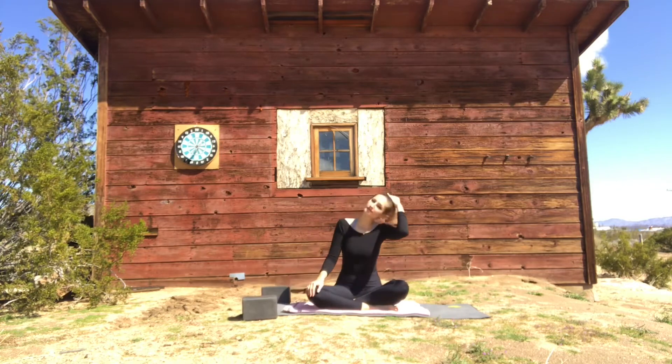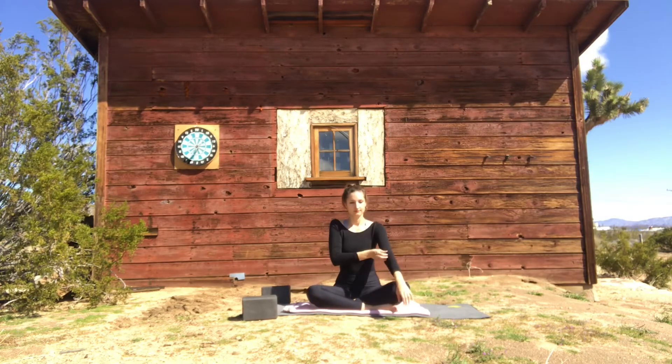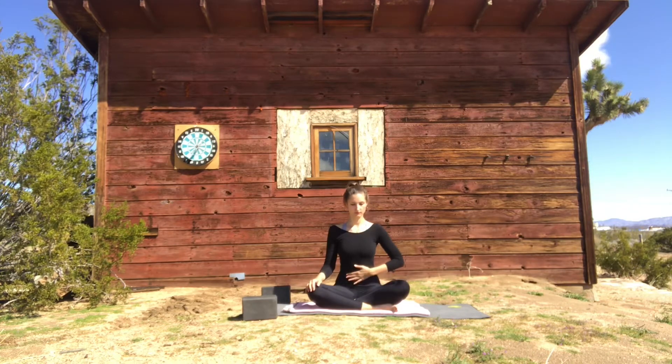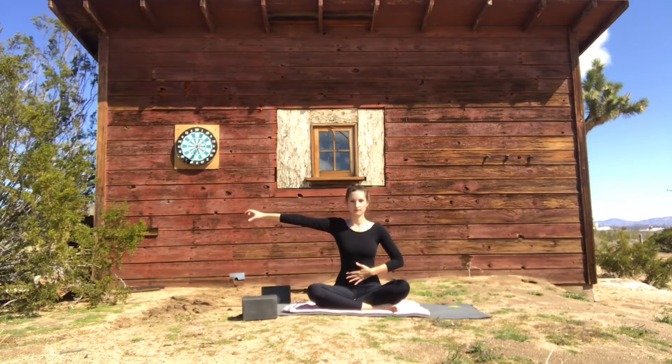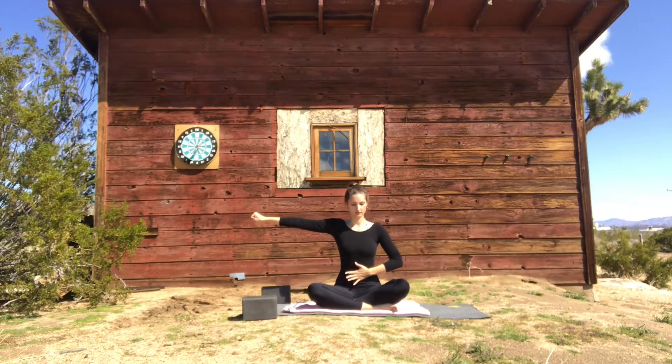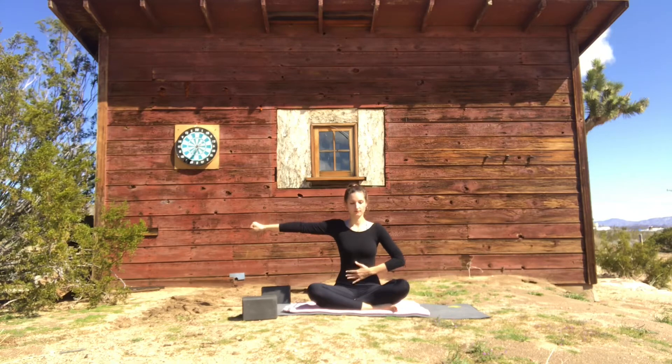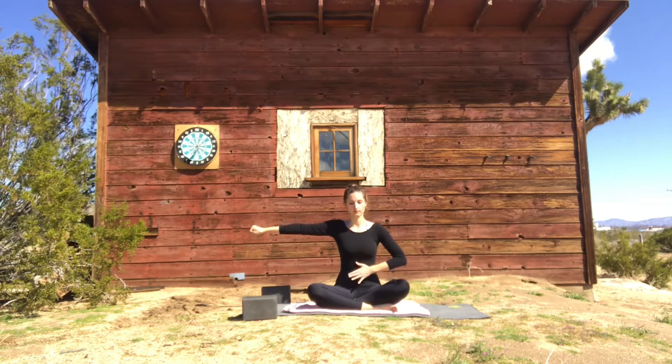We're going to continue with a little bit of breath work combined with movement. Find a steady posture — you can sit on your blanket if that feels good — making your spine super long, feel yourself growing out from the ground, lifting the top of the head. Then reach your left arm out and make a fist with that left hand, right hand on the belly.